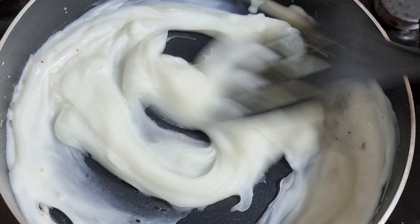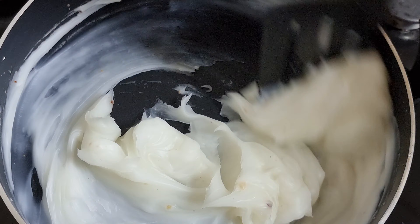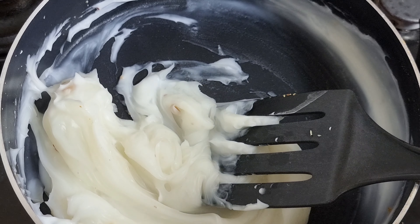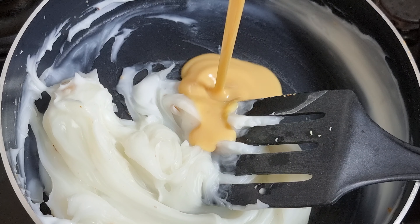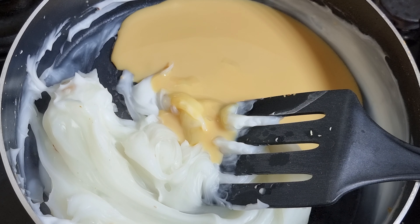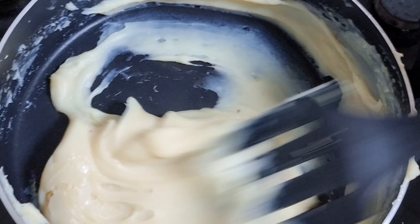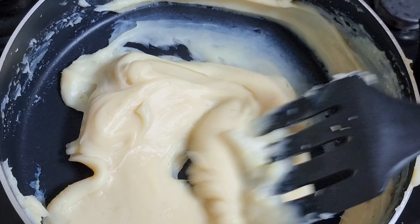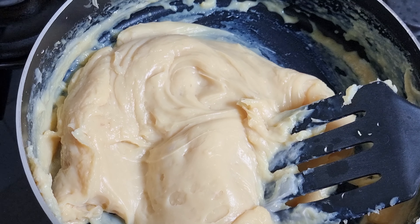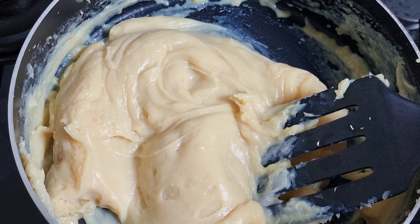It's very nice. We will add this to the pan, a little bit at a time.